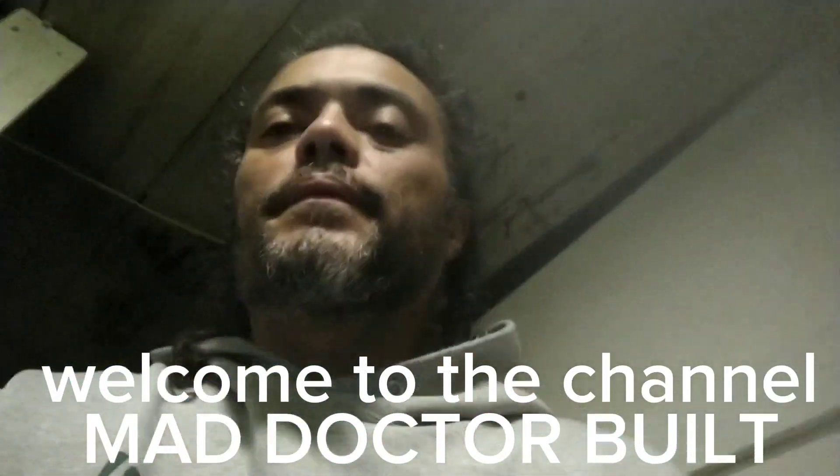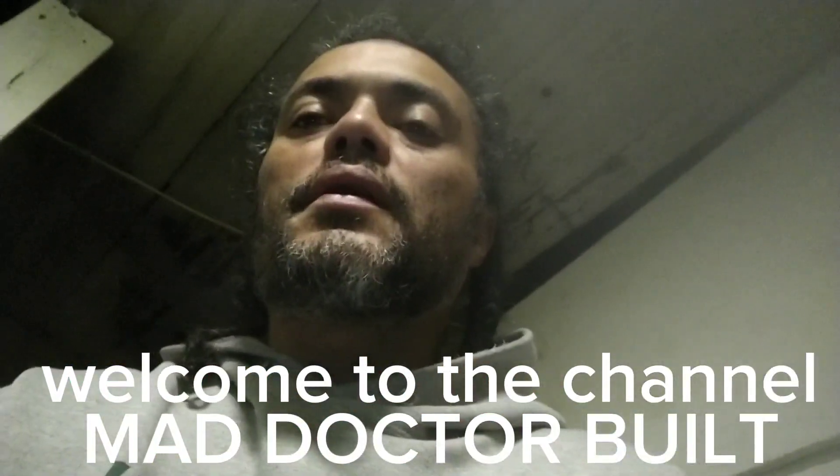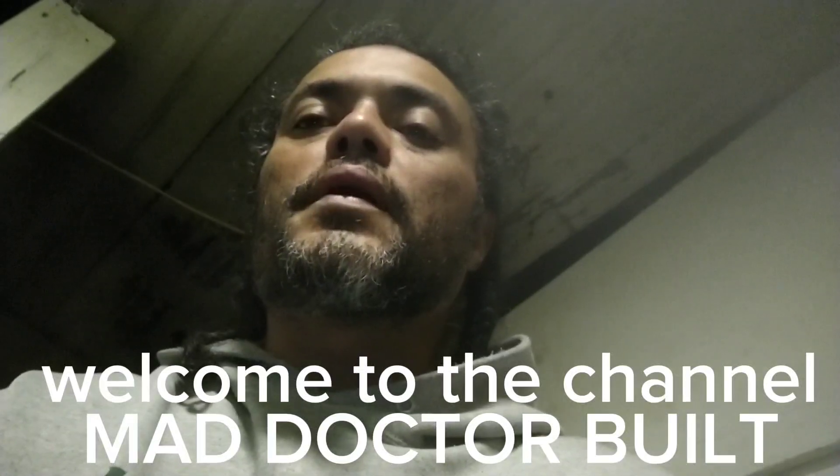Welcome to the channel, McDactyl Built. I appreciate and thank every single one of you for subscribing and liking. Today we're working on something that I've been holding back for a minute.